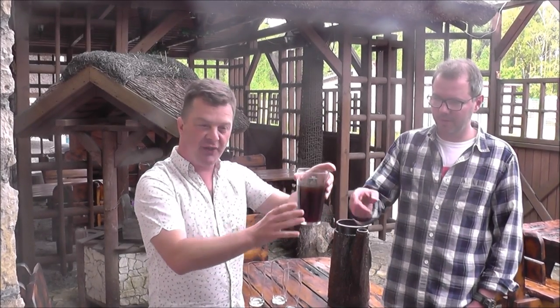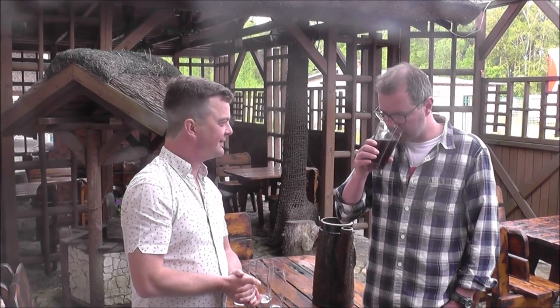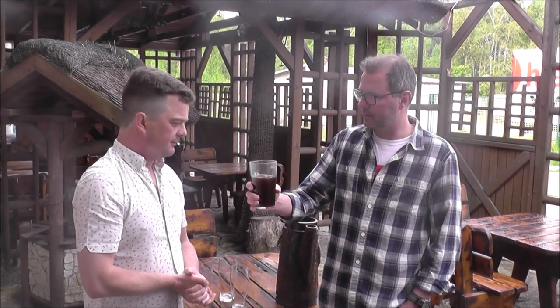So this is the first taste of the beer, the first look at the beer. Imperial Red Ale. Very good. Very rich. And nice sweetness. Fantastic.